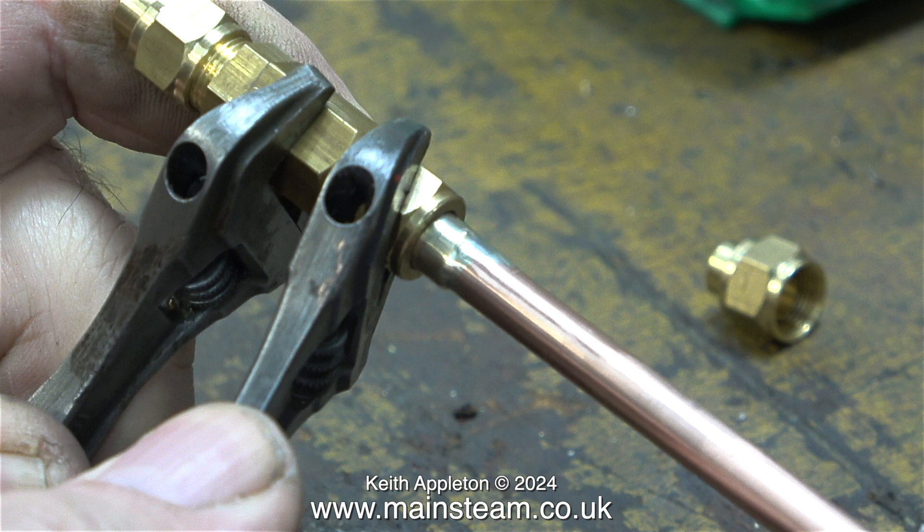Here I'm tightening the union nut of the pipe onto the check valve. This time I'm using two Barco adjustable spanners, which do not round the nuts.